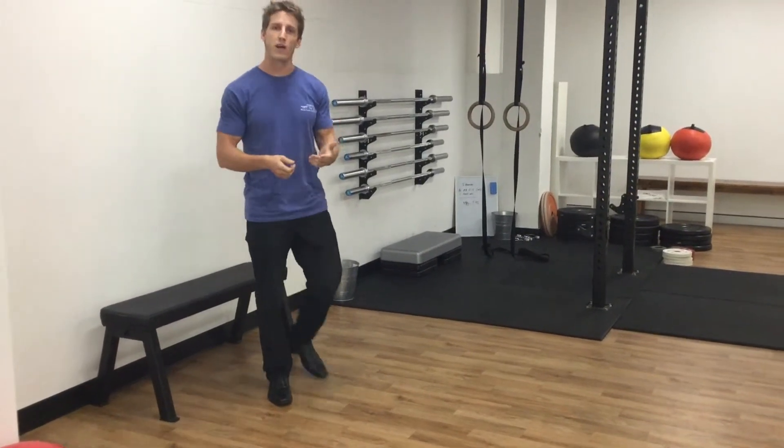We're going to do that for five or six reps in a couple of sets, and we're going to do that once or twice a day.